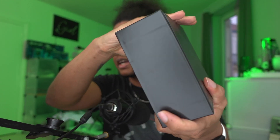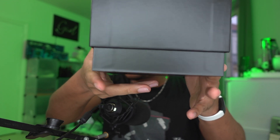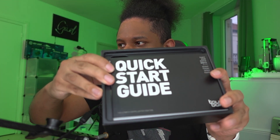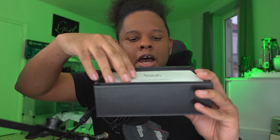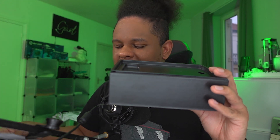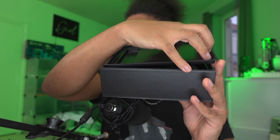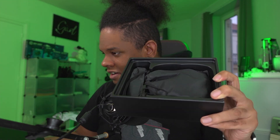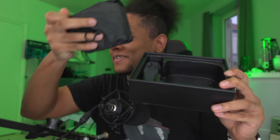This is what the box looks like. Nothing too special - let's open it up. In here we have what is called the quick start guide. I definitely need to read this; I have a habit of not reading stuff because I want to see how intuitive it is. This packaging is fancy - I love this.